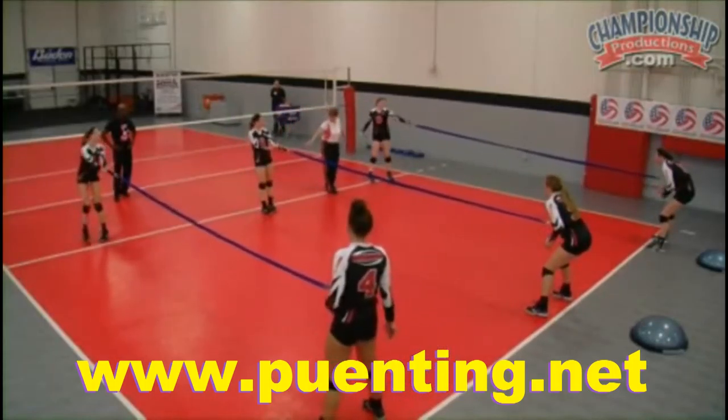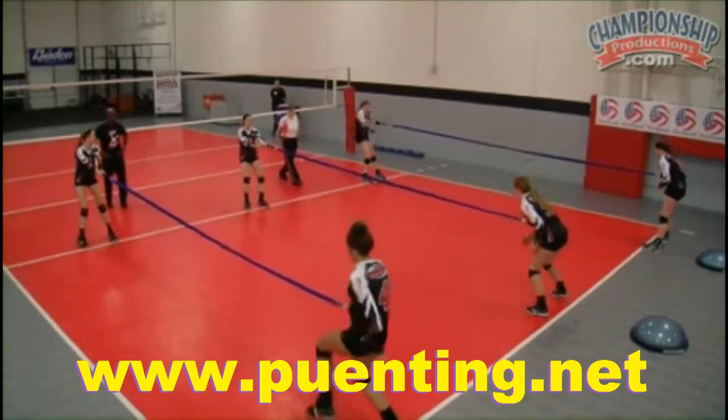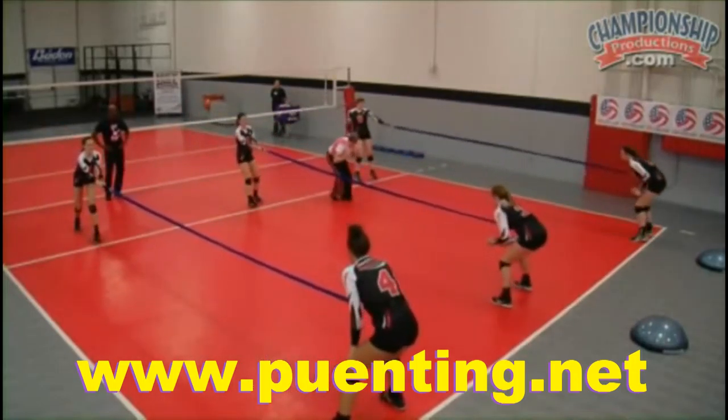Where are you? Good. All right, and forward. Good. And down. Go. Shoulders down and forward.